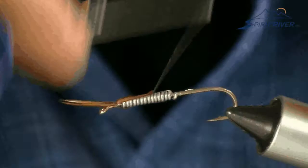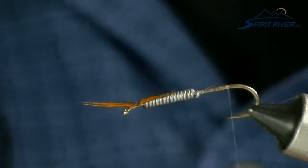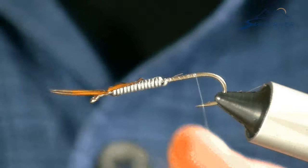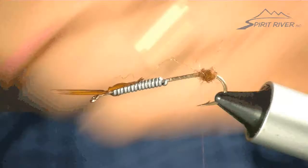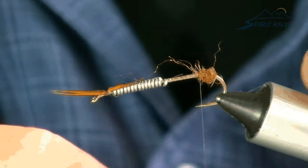I'm going to go towards the back here. I'm going to use Russ Brown Spirit River Squirrel Blend, and I'm just going to put a little bit — just create a little round ball. That's what my tail biots are going to be sitting over. I grab two more biots and match them so that they curve outward, and I lay those over that ball.